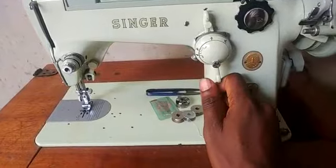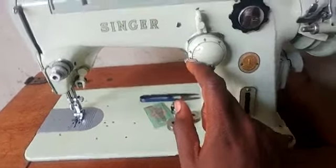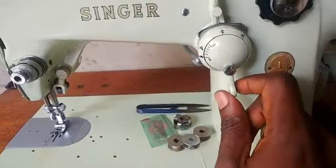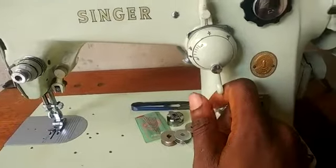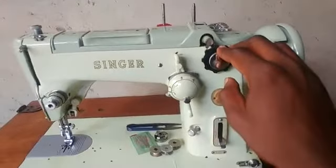Right here you have the lever that controls the stretch stitch and the zigzag, with this being the indicator. Once it's on zero, you're sewing the regular stretch stitch. Once you move this lever to any of the numbers from one to five, you're sewing the pattern either from the built-in levers or from the disc cam.